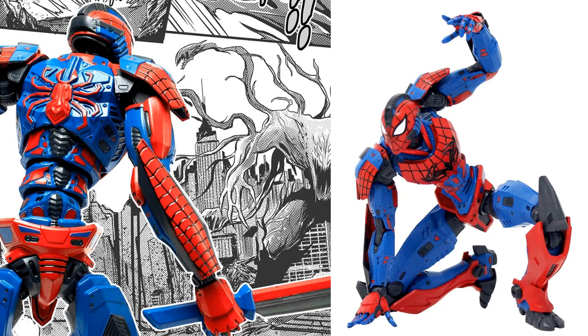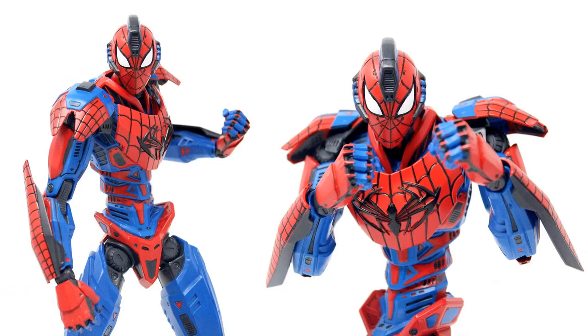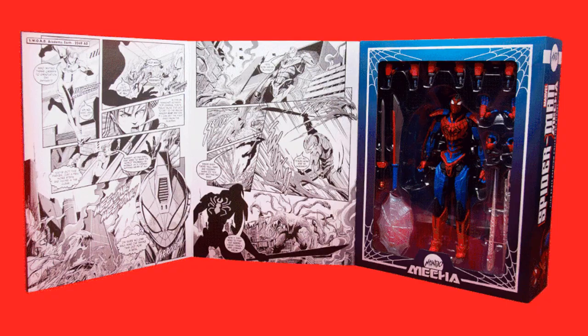Here are some nice shots of him in action with his sword. From the back you can see the detail, plus more action shots. You also get extra hands, the sword, and the webbing. Here's the package layout.